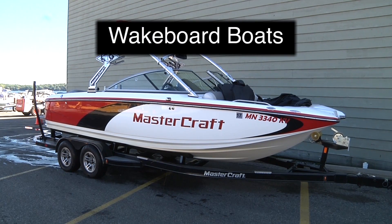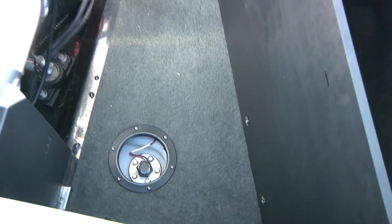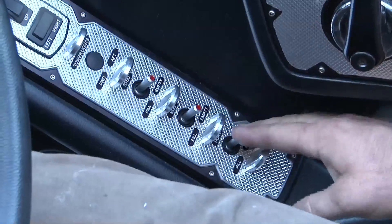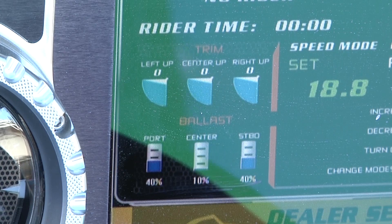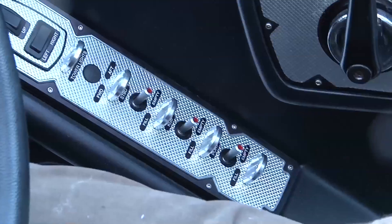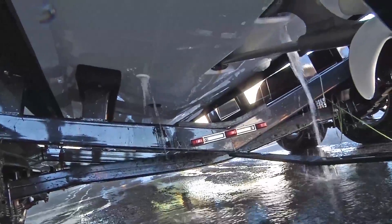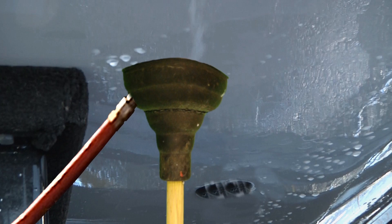Boats designed for wakeboarding may have ballast tanks filled with water. These tanks need to be drained to the best of their mechanical ability, meaning no more water should squirt out when the pumps are turned on. There are a few optional steps these boaters can follow: they can turn the ballast drain switches on when the boat is on the trailer, and they can flush the ballast tank with a garden hose at home before using the boat on another lake or river.